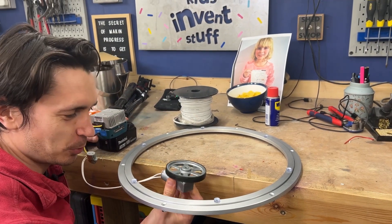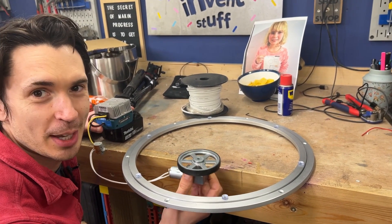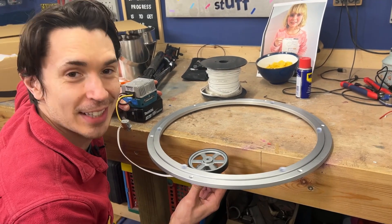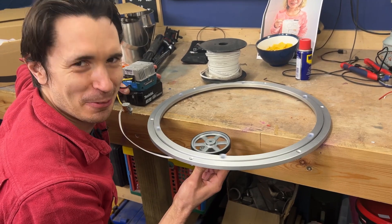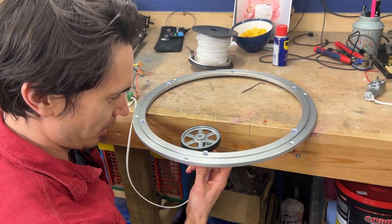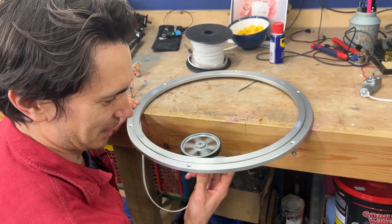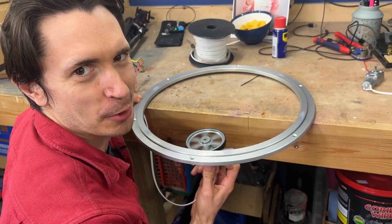Motor number one turns at 60 rpm — it rotates 60 times every minute. Boo! Boring! That's a very sensible speed at which you'd like your nachos to rotate. Ruth's not feeling that one. Motor number two — that's more of a Kids Invent Stuff spinning nacho speed!